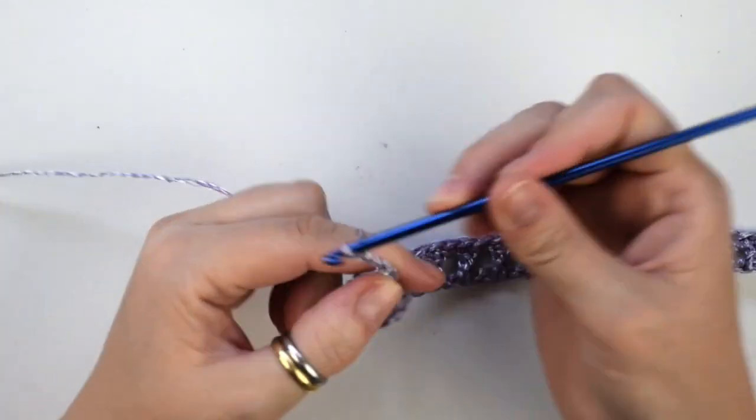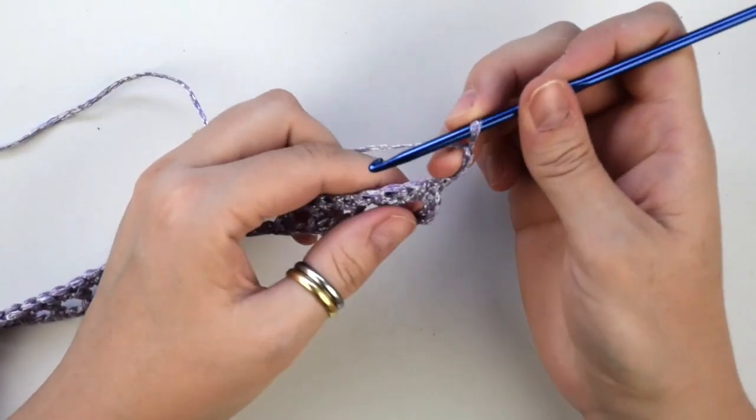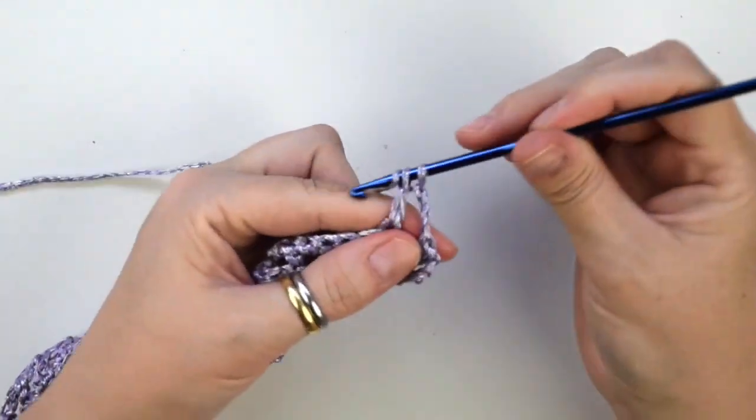So now chain 3 — this counts as your first double crochet — then turn the work. Now we skip the next two stitches, then we do three double crochets into the next.